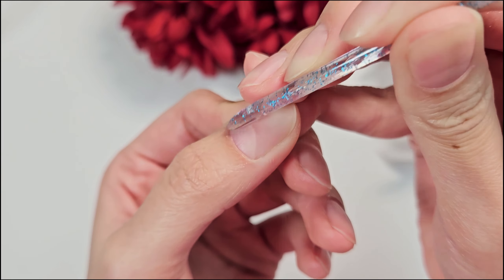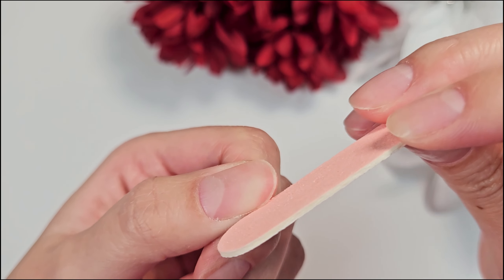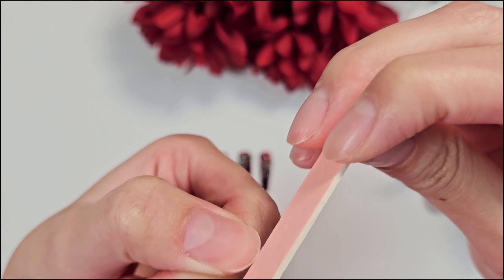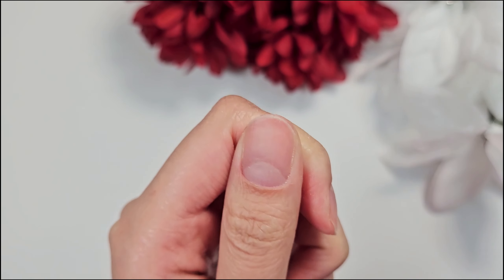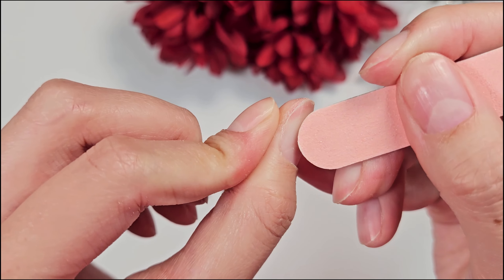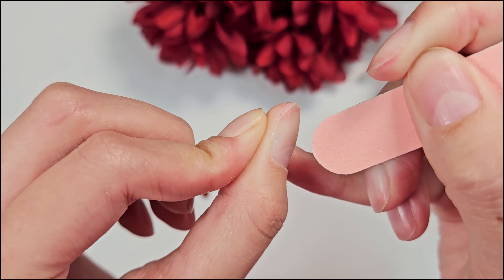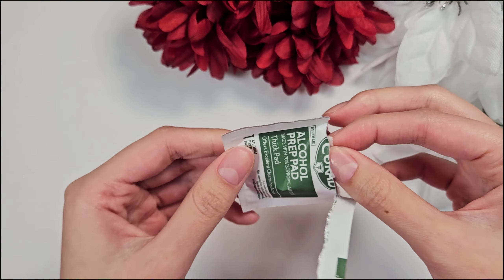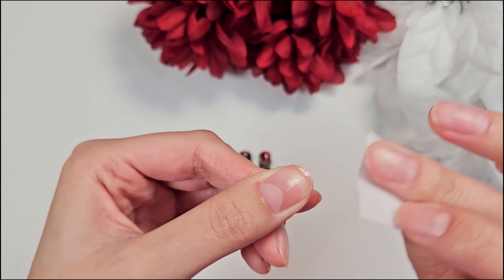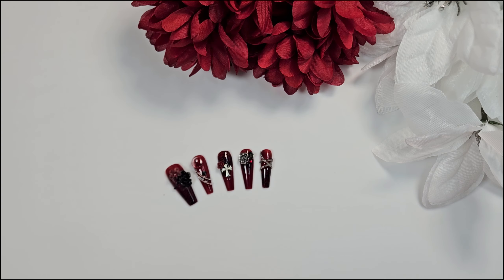Next, you want to use the included nail file to shape your nails. You can also use this little nail file to get in the corners on the surface of your nail by your cuticle, just to make sure that you get rid of any skin that might be left from pushing back the cuticle. Then take the included alcohol prep pad and wipe off each nail plate, making sure that you get rid of all of the dust and especially any oils.